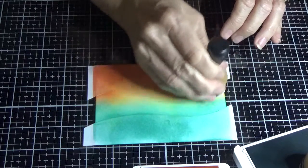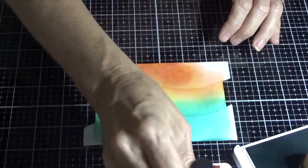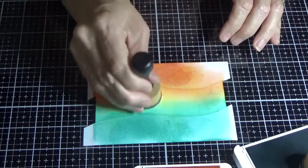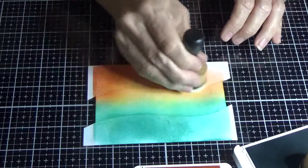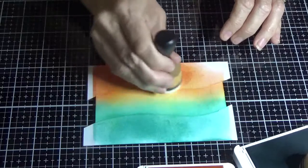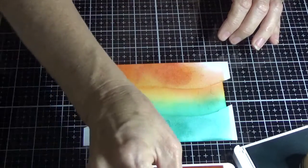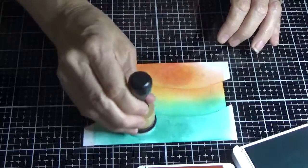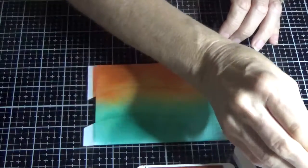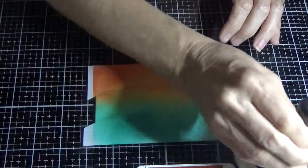I find sponging very soothing — it's one of my very favourite techniques, but I don't show it very much on my videos because it does make the video go long. I just thought with the series I'm doing at the moment on the Winter Woods bundle, I really wanted to show you the techniques that I've used.